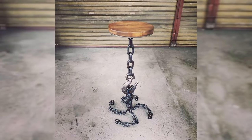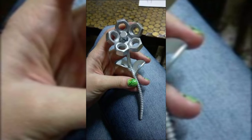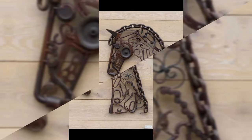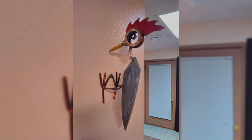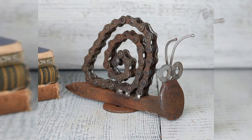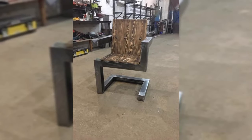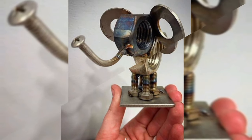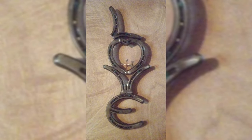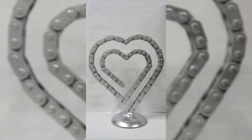Design napkin rings featuring metal animal sculptures like birds, butterflies, or rabbits — these charming rings can enhance the aesthetic of your dining table while keeping napkins neatly rolled and organized during meals. Craft metal animal sculptures in the form of plant holders, shaped like grazing deer; these sculptures can be placed on windowsills and shelves, bringing a touch of nature indoors. Design sturdy metal bookends featuring animal shapes like lions, elephants, and owls to keep your books neatly arranged.